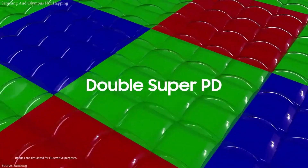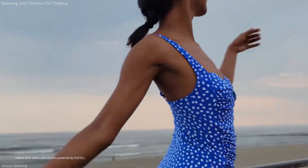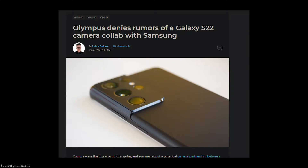The Samsung S22 was rumored to be partnering with digital camera maker Olympus. However, a Dutch publication, Let's Go Digital, mentioned that Olympus would not be collaborating with Samsung.